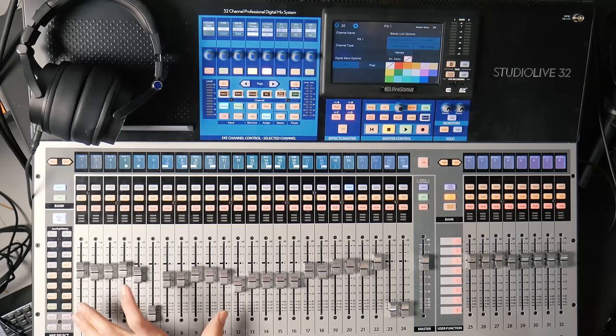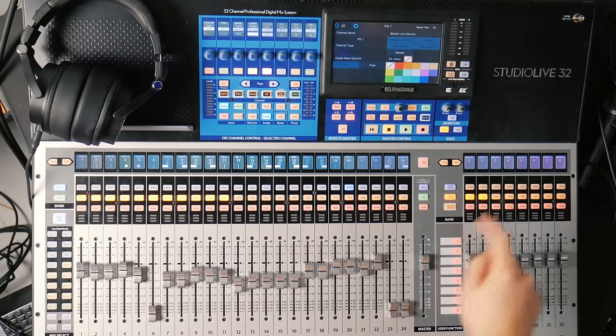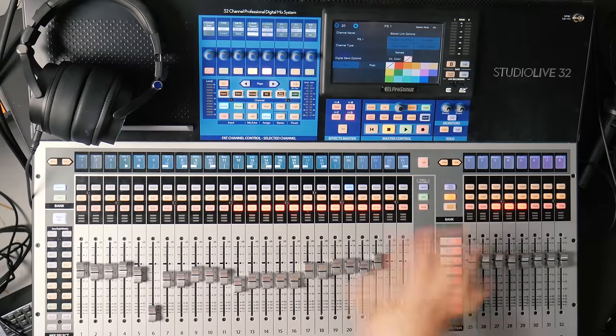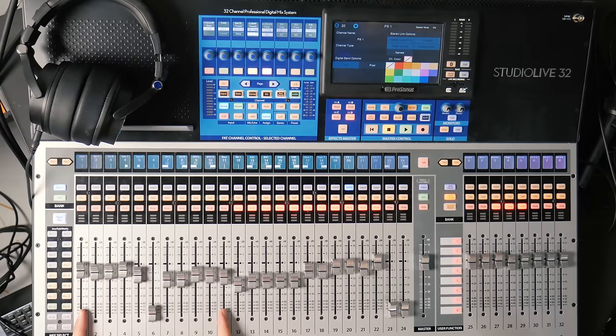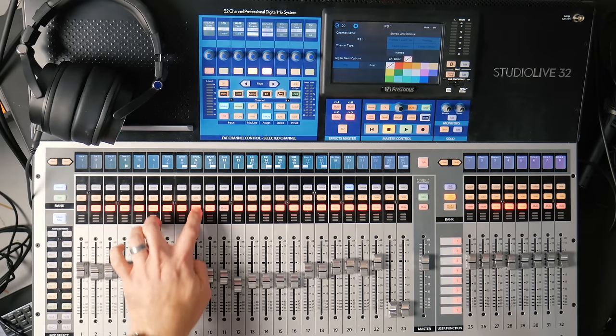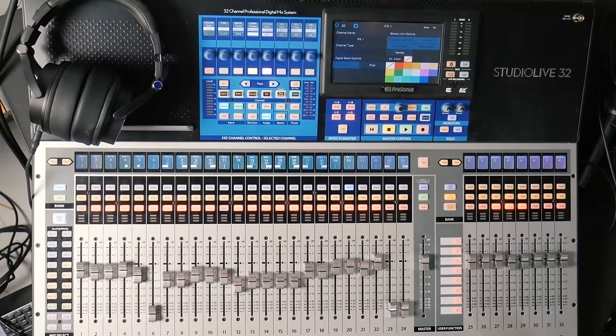Let's take a look first at the foundation — our drums and our bass. I'm going to mute everything else using my DCA so I'm just listening to this. The foundation of the foundation is the relationship between the kick and the bass. When you've got a lot of instruments, these become the launching point for everything else. So if you get this right, things are going to go well.